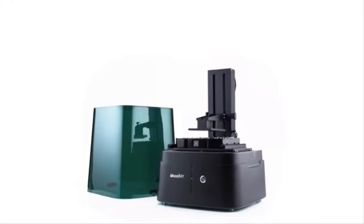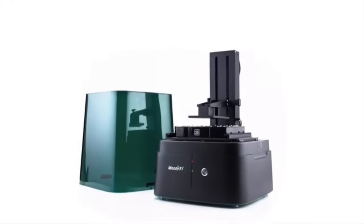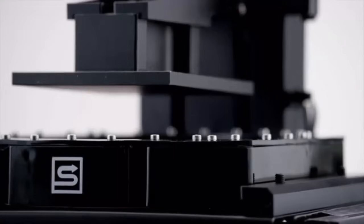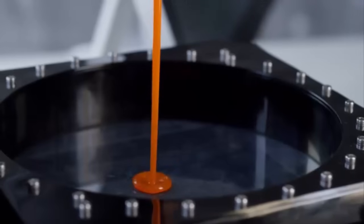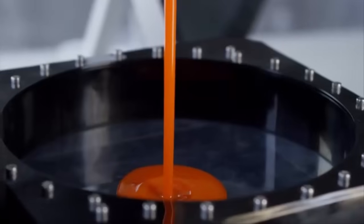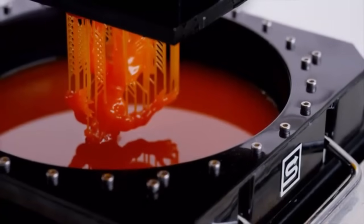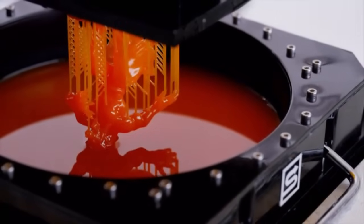I think the best design is one that is out of the way. When we designed Moonray, we decided to take all the clutter and minimize it to something more useful. Most 3D printers have a consumable resin tank, but we took on the challenge of redesigning it so you don't have to replace it after every print. So it's more durable and it lasts longer.